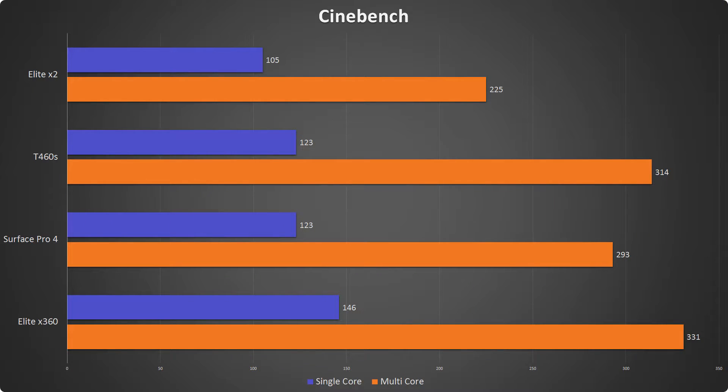Next up is Cinebench. I ran it five times in a row and averaged out the results — mostly because it runs quickly, so it's easier to do five runs and average them. We see kind of the same trend here. The X360 comes out on top in single and multi-core performance. The T460S trails behind by a fairly significant amount, with the Surface Pro 4 just a few points behind, and then the X2 comes in dead last.